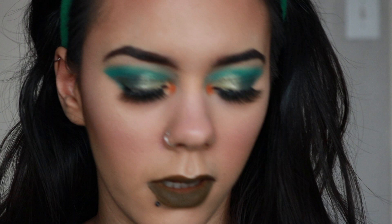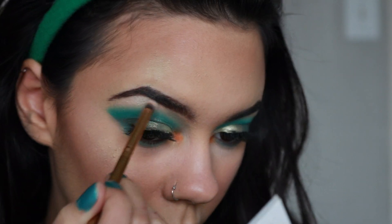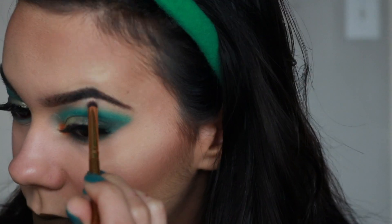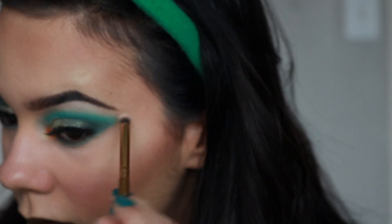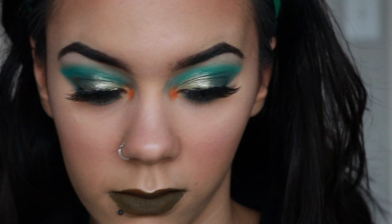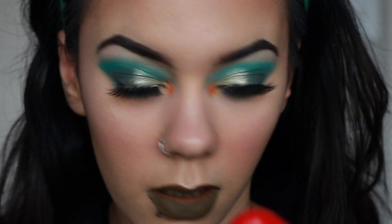Taking that same green highlighting shade from the Alchemist Palette, I highlight right under my brow bone — you can use any highlighter. I also use this highlighter all over my face. Then taking the L'Oreal Voluminous Mascara and putting it on my lower lash line.